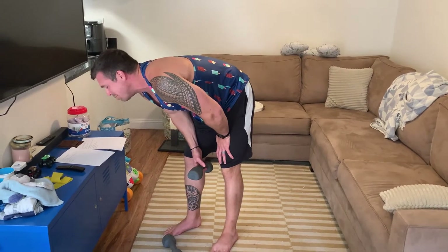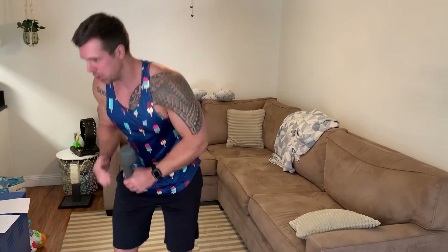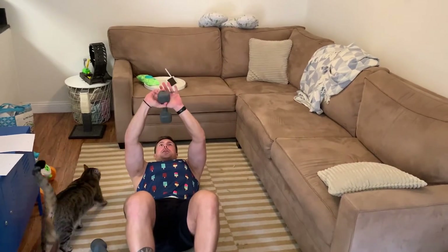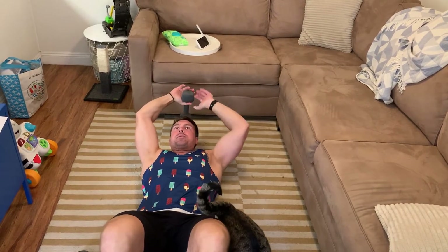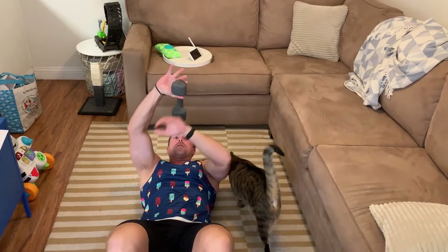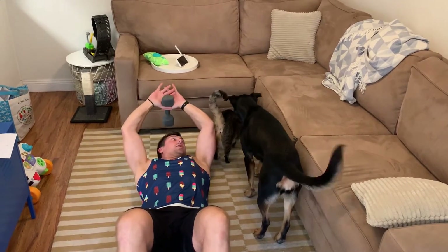Dumbbell pullovers: lay perpendicular across your bench. You'll lay on your back, stretch, bring the dumbbell over your head, and let it dip down below your head. Then pull it back up — you'll feel a big stretch in your lats.